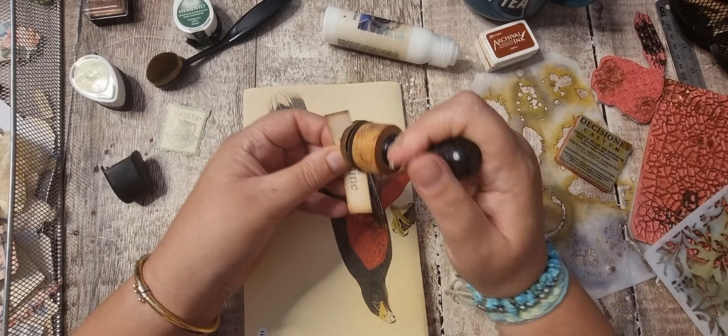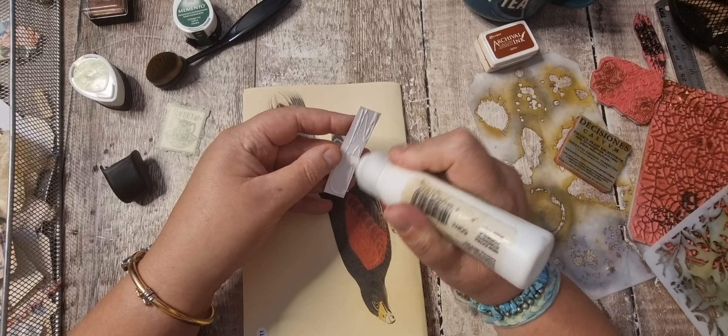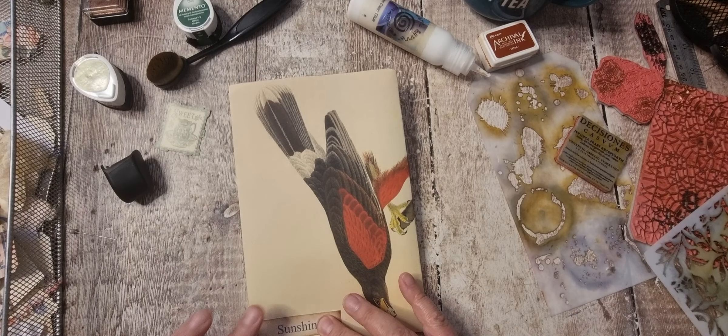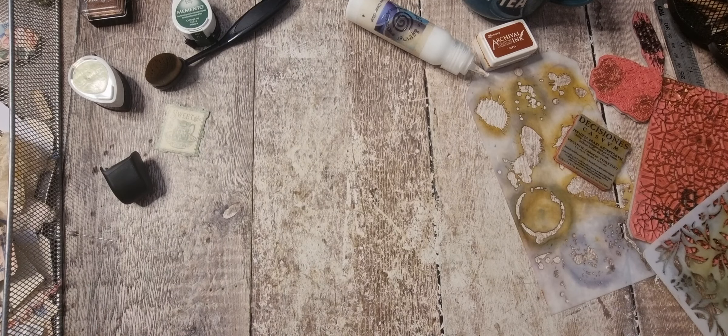So I'll put this sunshine element there. And then up to the side to dry. What have we got next?